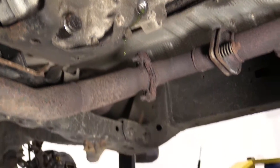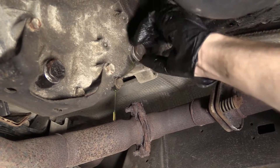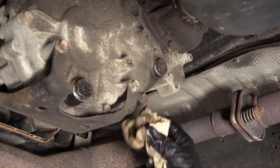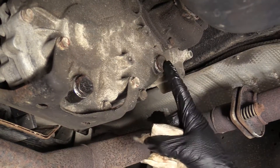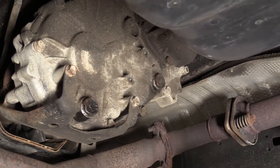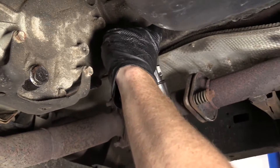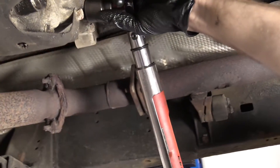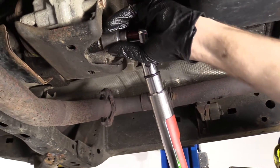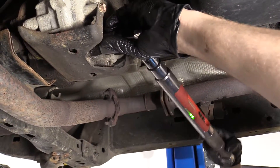We've got our fill plug nice and clean. Go ahead and put this in here. Just wipe this down so it stops dripping. Now we're going to torque both of these — 27 foot-pounds. I'm going to use my 24 millimeter socket. That's the fill, there's the drain. I'm going to do it one more time, just real quick.